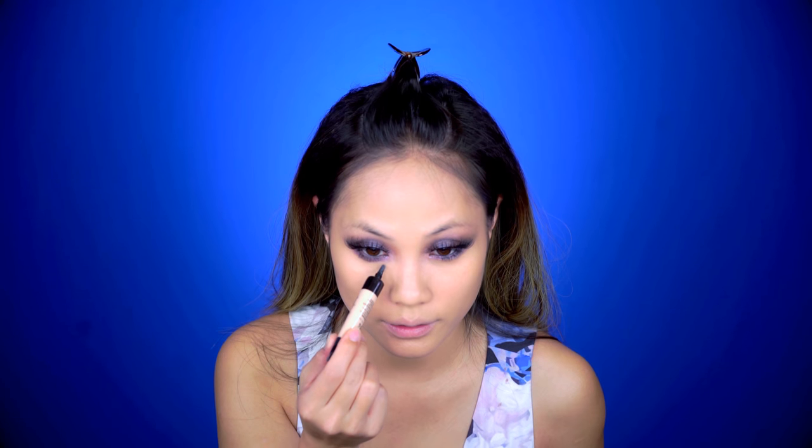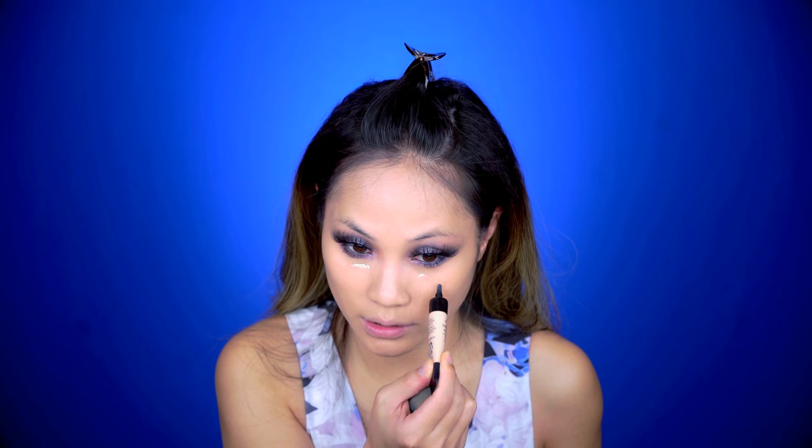My eyelashes are done and now I'm moving on to foundation. The La Prairie Skin Caviar Foundation — this is pretty pricey but it's lasted me a year and also helps with skin care. Using my beauty blender I'm going to blend this all out and make sure all the dark spots are erased. Foundation is on, and now I'm going to conceal with the Tint Idol Ultra Wear concealer. This goes a long way so just put a little — it'll conceal almost everything. Don't use too much because it spreads very nicely.